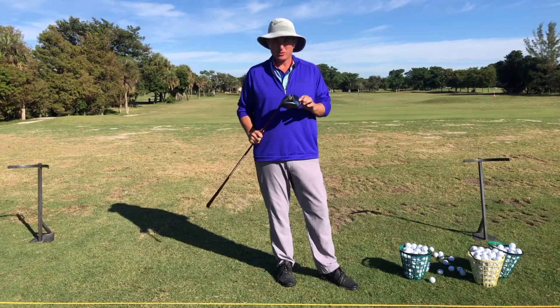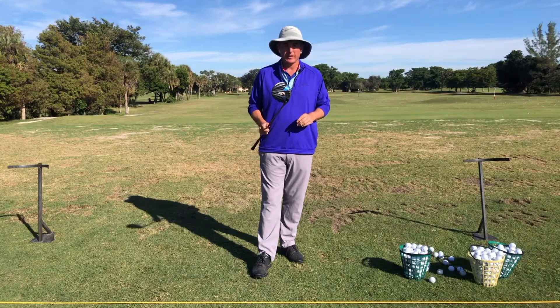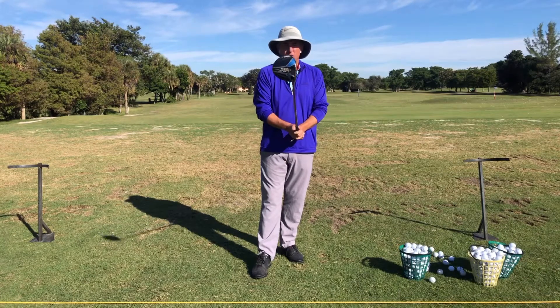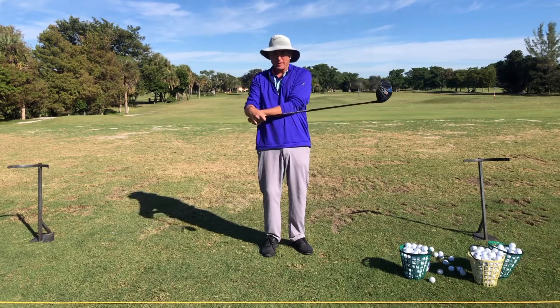Stopping the slice with the driver is one of the more challenging parts of the golf game, because you want to hit it really far yet hit it really straight. When you slice, what happens is that the path is actually left on your downswing — it actually goes to the left.